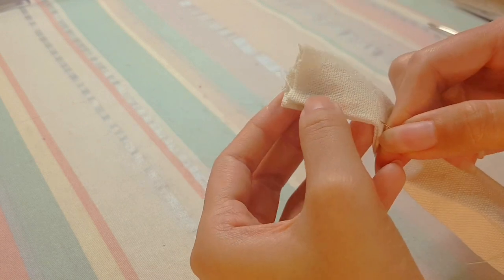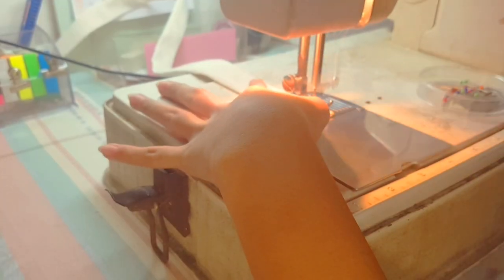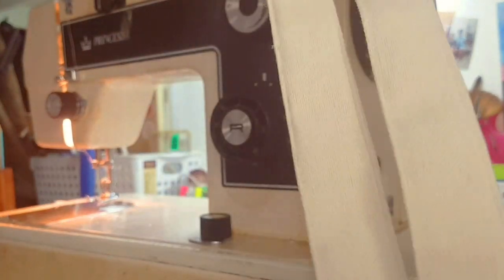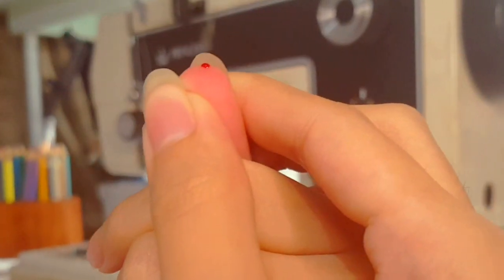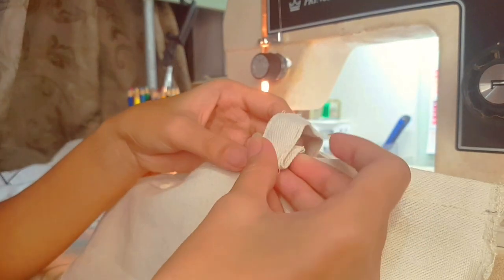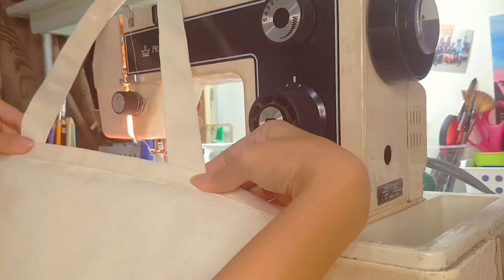Now let's start sewing the straps, but before that let's pin them down. The thickness of the strap is about an inch maybe, and then I sewed them together. I pricked myself, which is very stupid, but yeah, let's just sew them together and we are finally done.